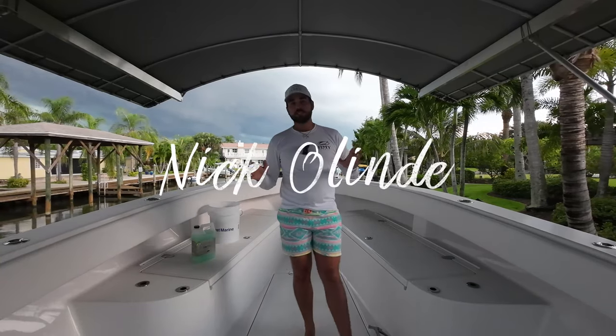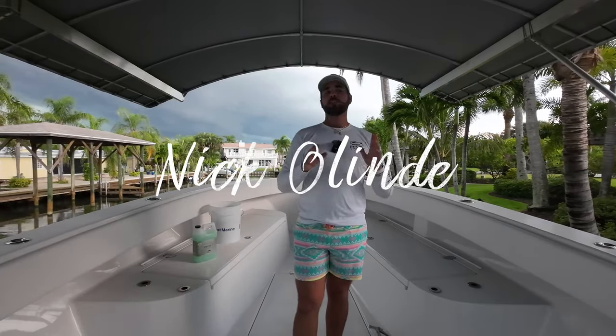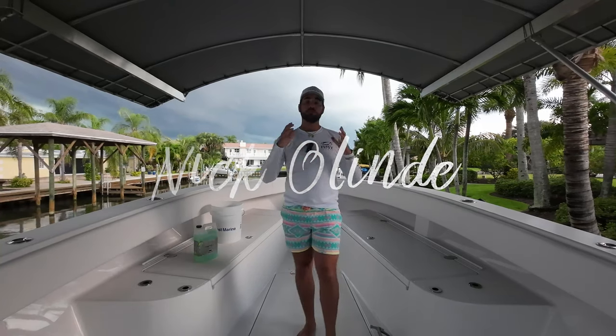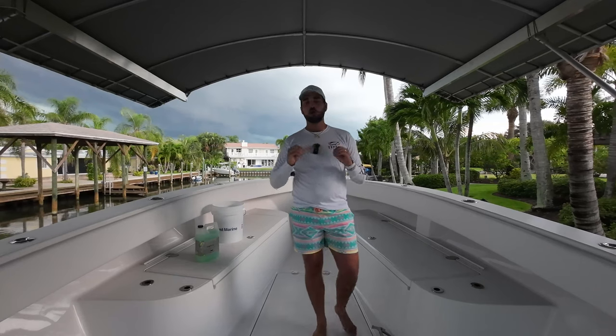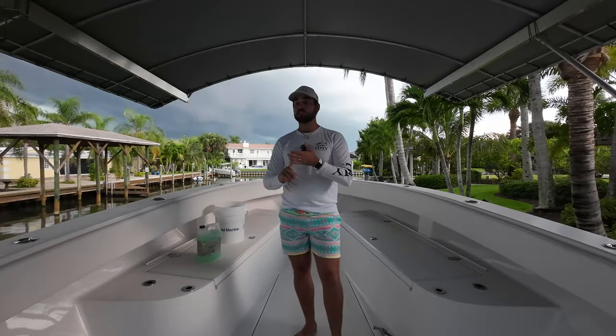What is going on everyone, Nico Lint here. Today's video is going to be really short and easy about how to properly clean your boat. I'm doing this because I have seen so many people clean their boat incorrectly and do things that are detrimental to the boat — to the fiberglass, to the paint, to the gel coat, all of the above.